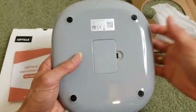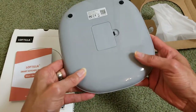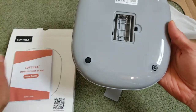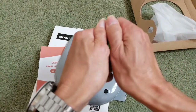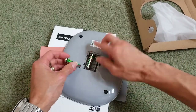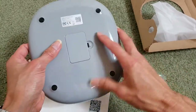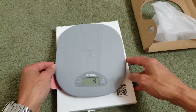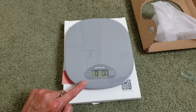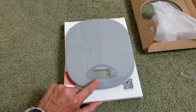This is made in China. It has rubber feet, so if you put it on the counter on a smooth surface it will not move. Let's go ahead and install the two batteries. It resets itself to 0.0.0. Let's check the unit — this is the gram mode.